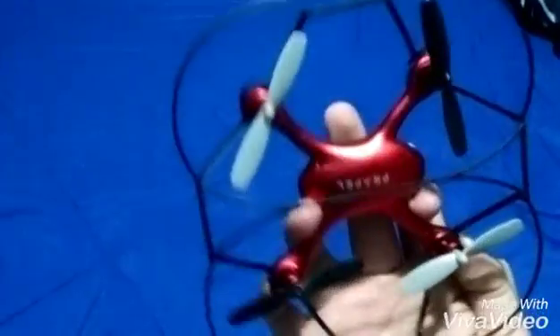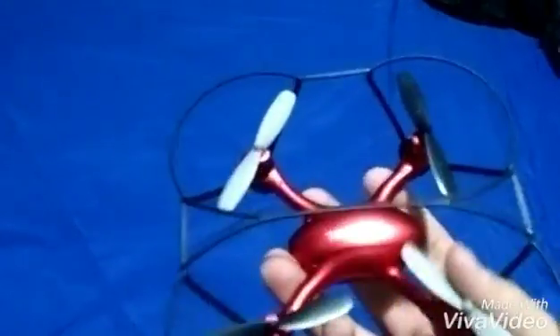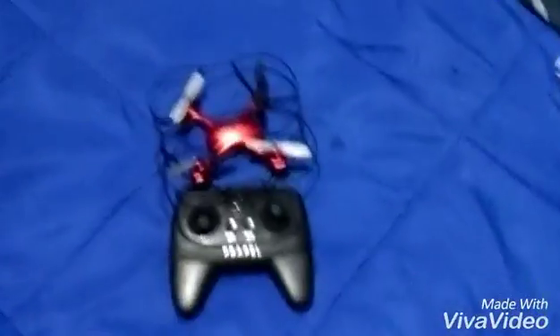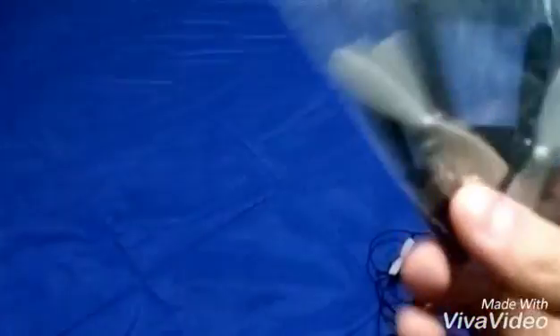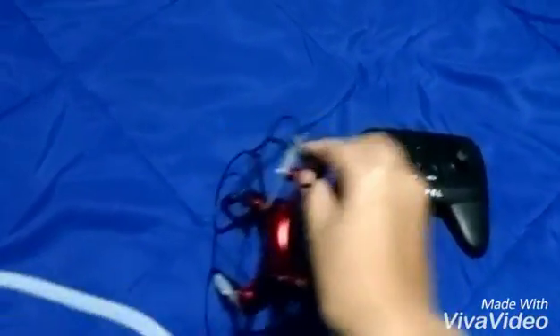It comes with the controller, the Zip Nano itself, and this little black case right here which protects the propellers — but it'll still break a propeller sometimes. I was flying it today and one of the propellers broke. Speaking of propellers, it also comes with a bunch of spare propellers and a screwdriver.